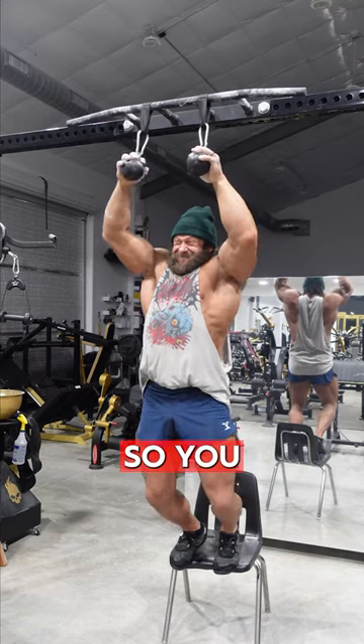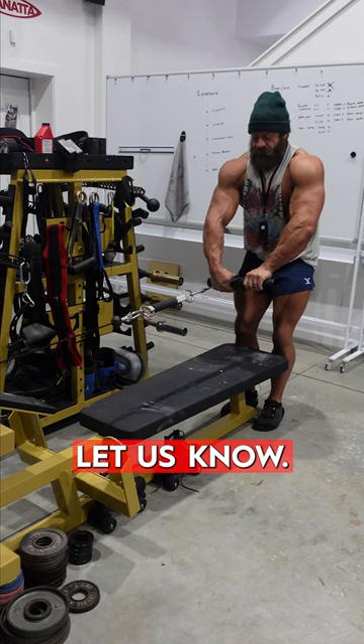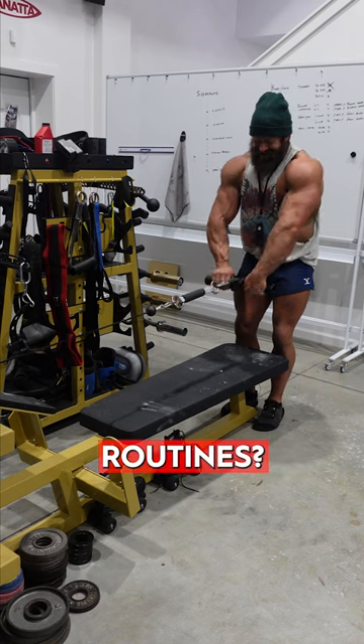Finally, just some ball hangs for fun. So just throw it in your workout. Comment below — where do you throw grip training in your routines?